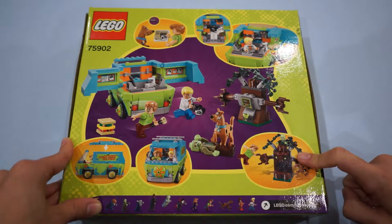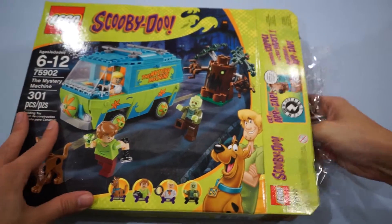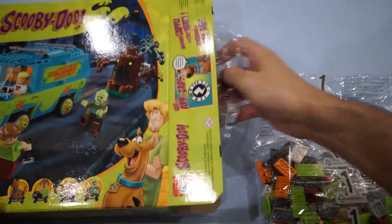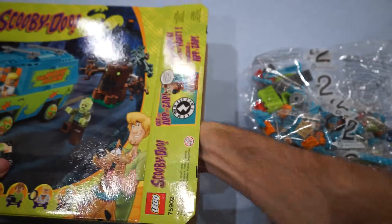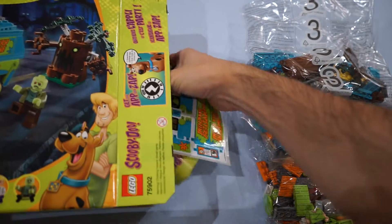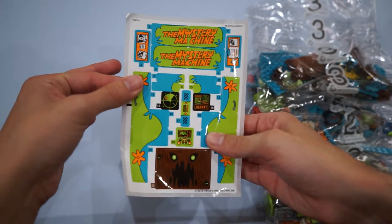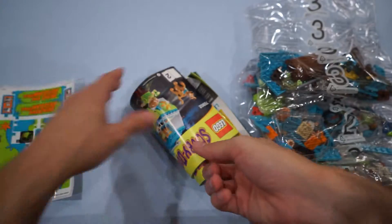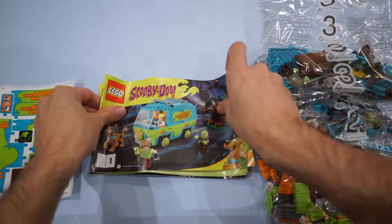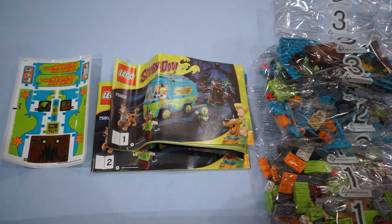Let's get to opening this up and see what's inside. Now that we've got this open, let's see what is inside. Here we go: bag one, bag two, bag three — and that feels like the last of the bags. We've got the ever-important sticker sheet that we'll need to make this set look all nice and pretty. And we've got Instruction Booklet 2 and Instruction Booklet 1 — so two instruction booklets, three bags, and our sticker sheet. Let's get to building.